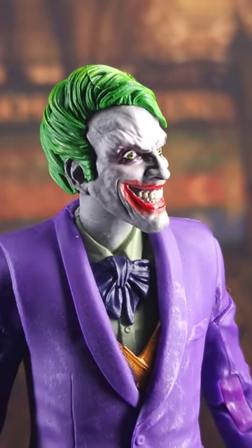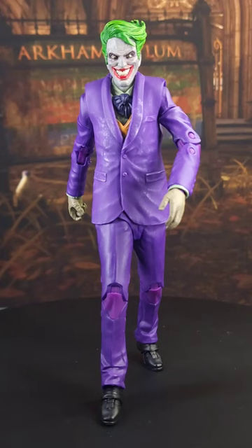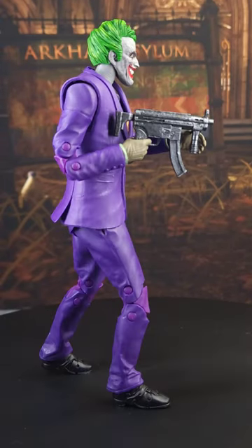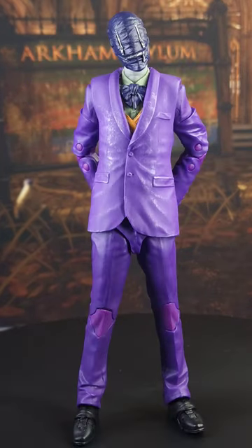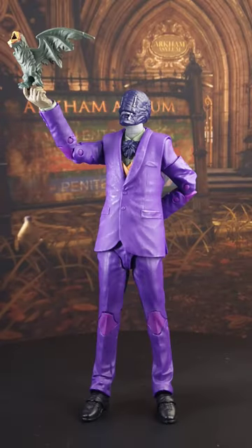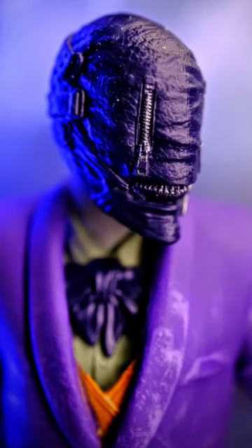You also get the Joker head which looks cool as well, but I'll be displaying it with the other head. You can get this Joker walking, doing crazy action stuff, being confused, and of course being creepy — and then of course there he is with the demon bat.